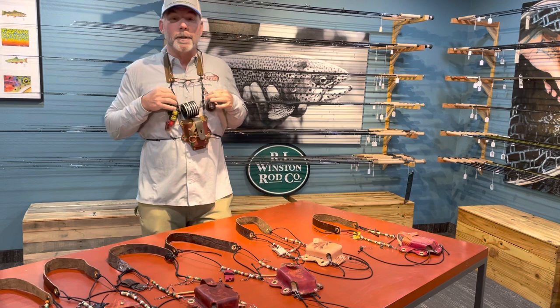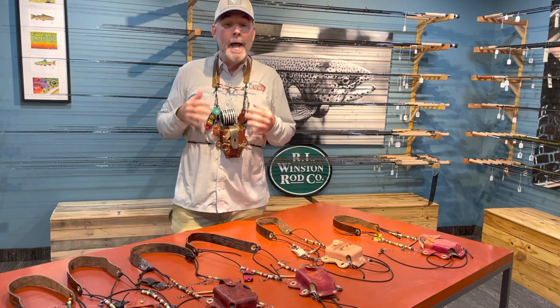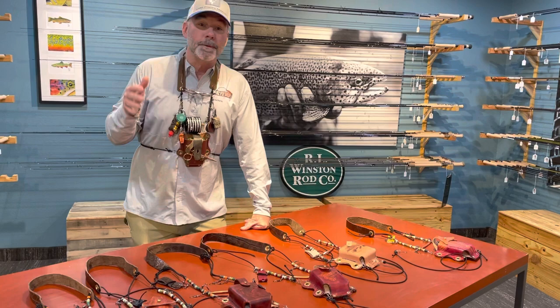Folks, I want to do a review and an introduction of the custom AZ Fly Shop lanyard — only available at AZ Fly Shop, exclusive here. No other fly shop in the entire country carries these lanyards. I love them. I've been using one for years. A buddy of mine here in town, one of our customers, decided to make them.